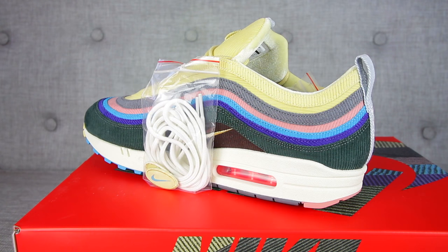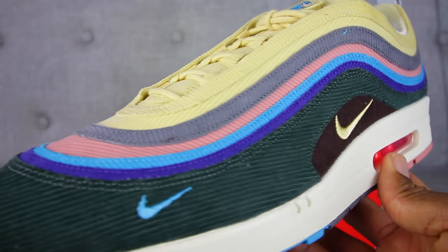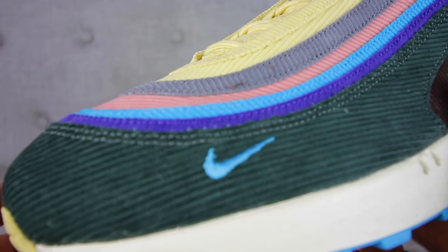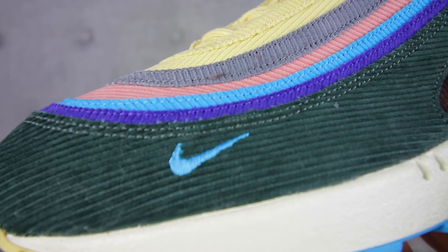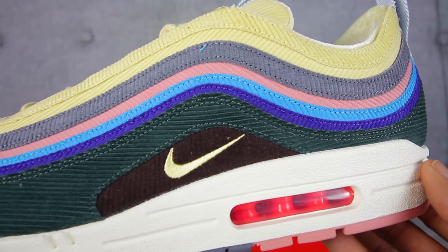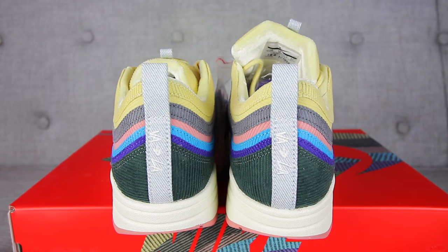The whole upper of the sneaker is covered in corduroy and has that traditional Air Max 97 silhouette with the track-like pattern on top. It also has a swoosh on the outer toe box and on both the medial and lateral portions of the sneaker. It features a variation of corduroy colors — yellow, gray, pink, turquoise, purple, green, and brown. At the heel, there's a pull tab that says 'From VA to LA,' which is a dope touch, and it has a jeans-like color to it.